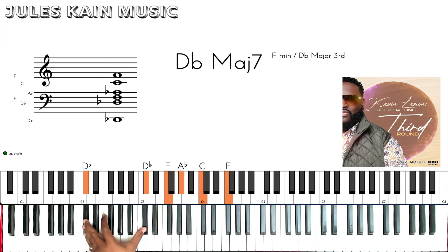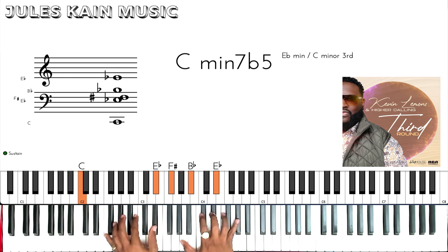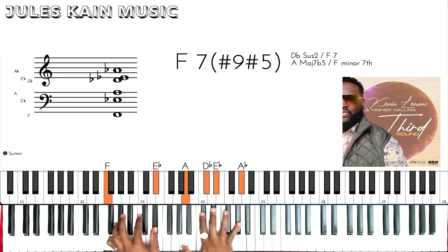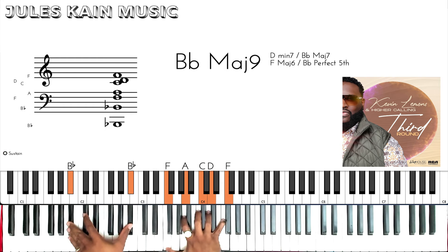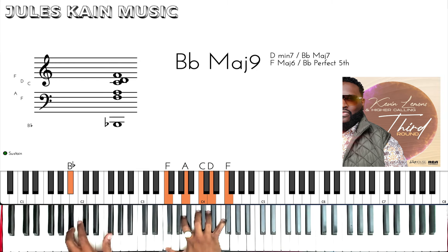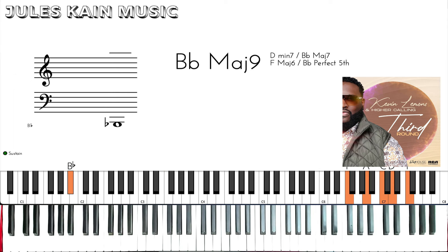Problems! Now at 7-3-6, we're going to do a minor 7 flat 5. Then we're going to do an F altered dominant for the 3 — so that's going to be an F7 sharp 9 sharp 5. Now we're going to do this very cool Bb major 9 on the 6. Okay, now let's take it home with a nice 2-5-1.